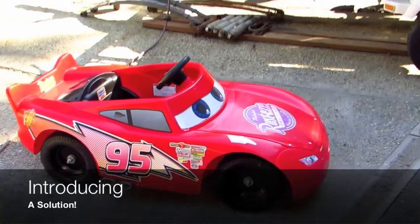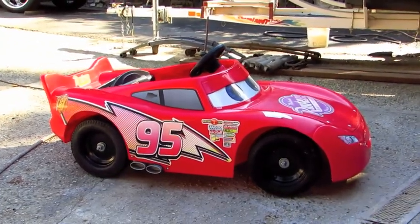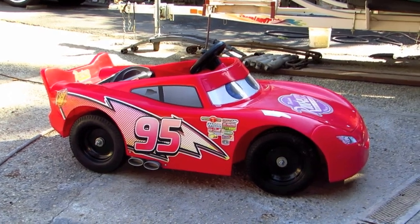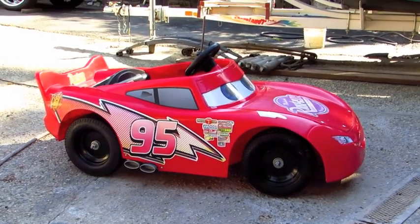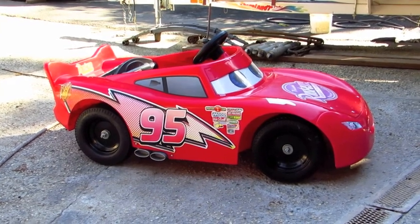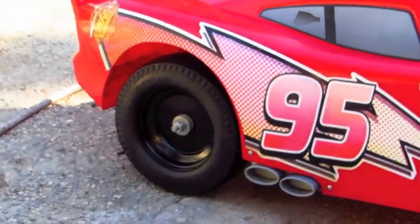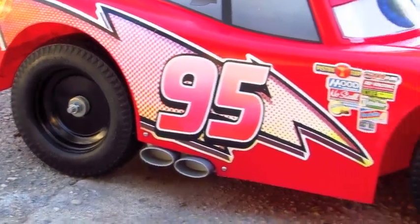So here it is — my son's Lightning McQueen with new pneumatic wheels. In the past we tried using little inner tubes over those hard plastic wheels that seemed to not get any grip, and I was done with that because they only lasted a little while.